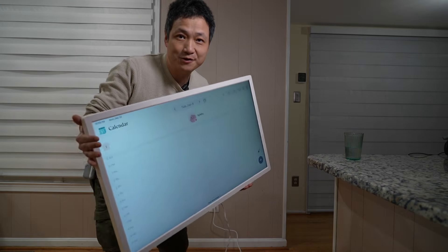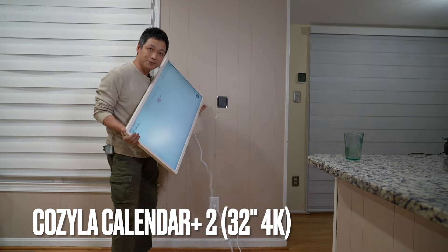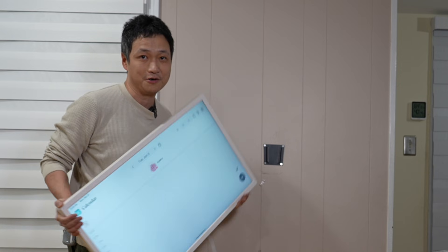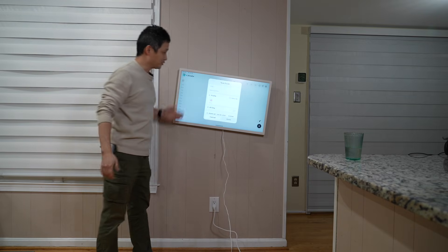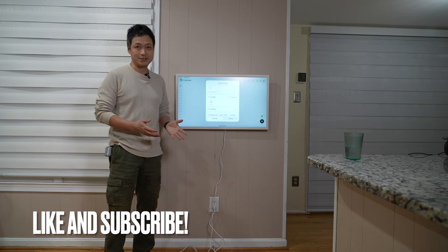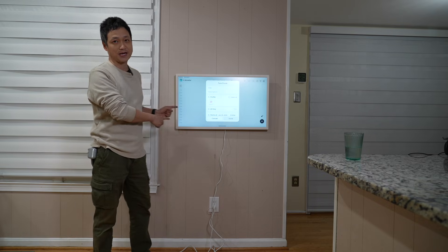I'm upgrading to the 4K version of this Kozilla 32-inch Calendar Plus 2. I reviewed the 1080p version last year, so I already have this VESA mounting plate on the wall — it's going to be a very easy drop-in replacement. Only took two seconds. If you want to learn more about the installation process, I'd refer you to my video last year — link in the video description, as well as the link to this calendar.